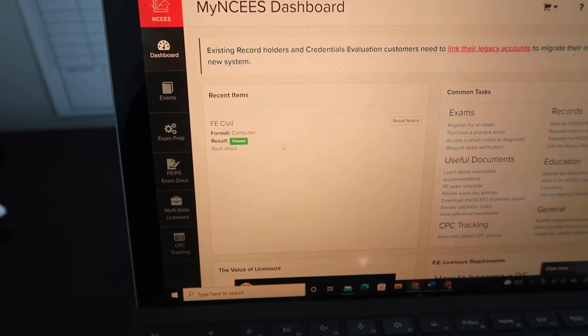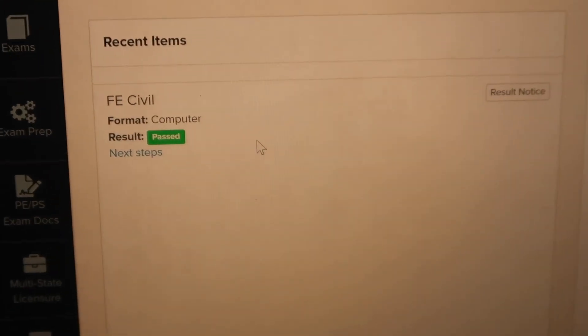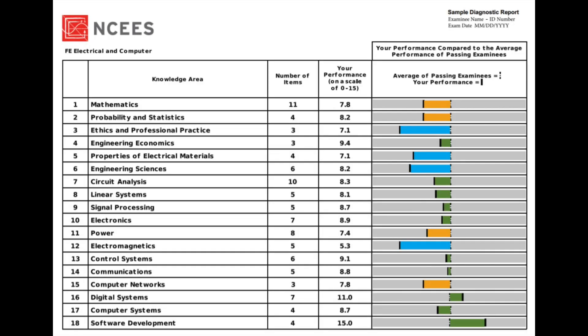After the exam, you will feel brain dead — I felt exhausted and like I had to retake it. But a week later I got my results and saw the little green rectangle that said 'Passed.' If you pass you get a green signifier, and if you didn't pass you get a red failed rectangle. The results also include a bar graph showing what areas you need to focus on, though it doesn't tell you exactly how many questions you got right or wrong. Good luck on your FE exam!